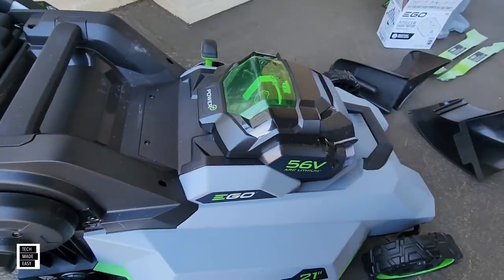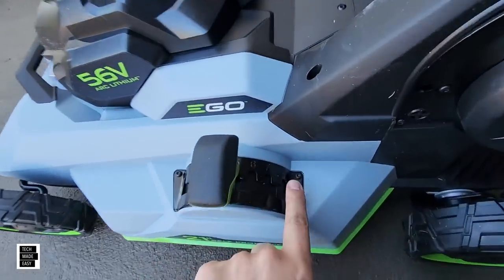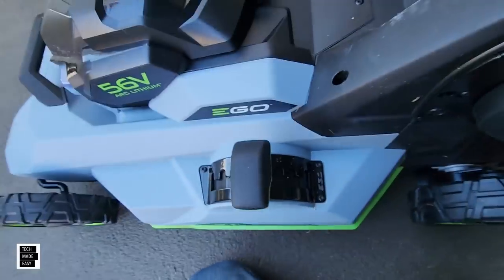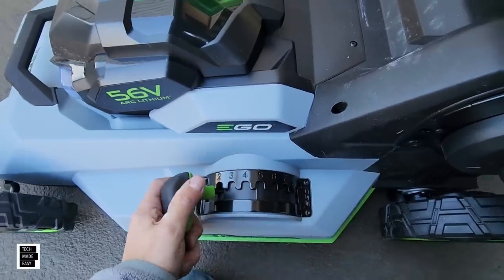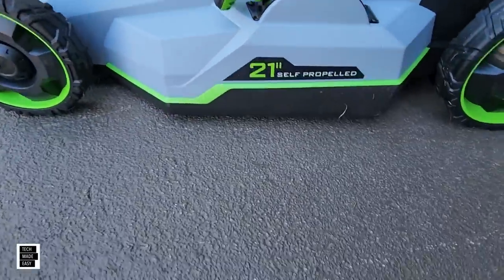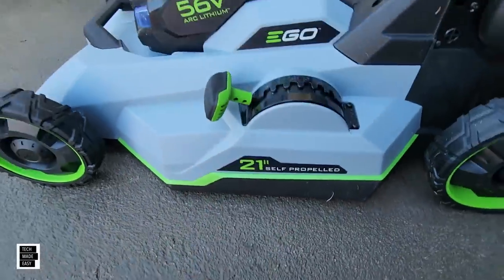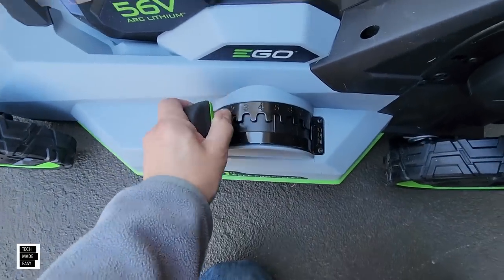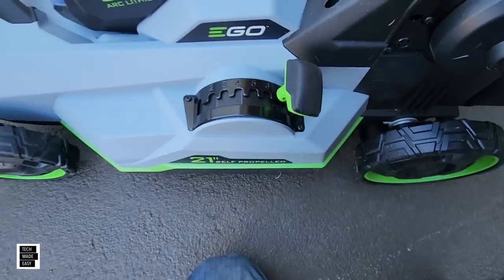Let's take a look at the height adjustment. You've got 8 settings — 6, 7, and 8, which is cool. All you do is grab this and drop it down to 1. Man, that does look really low. And it's very easy to bring it all the way back up. Very easy to use.